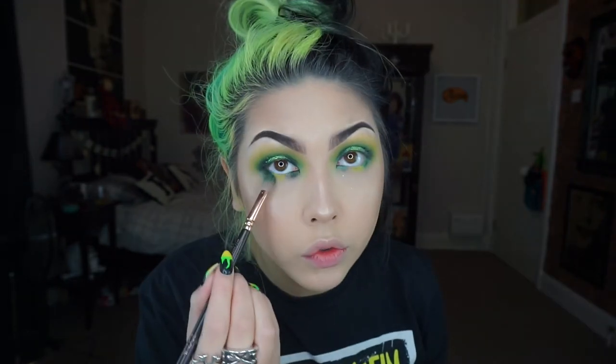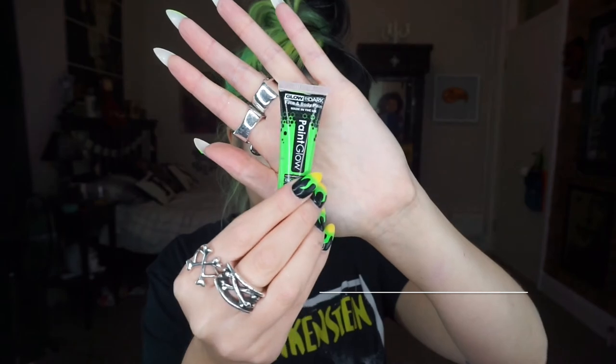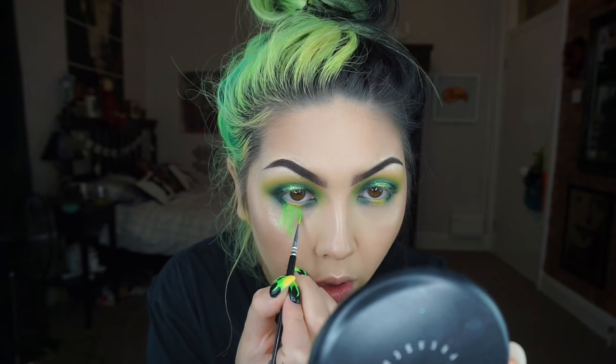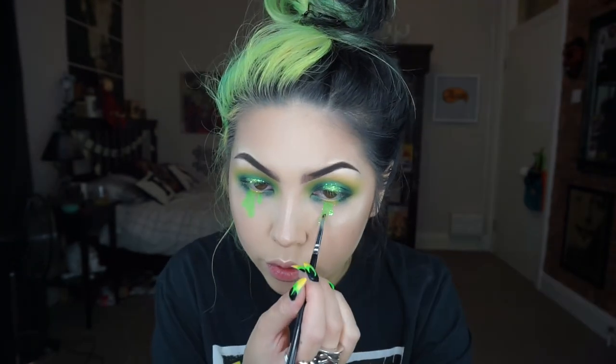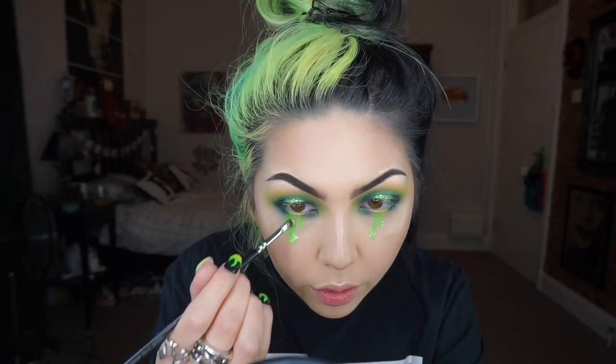Then taking a fluffy crease brush I'm just blending out that shadow. Now for the slime part of the makeup I'm using green UV paint and painting it on my lower lash line. Then taking some of that glitter gel and glitter used on the lid, I'm going over the top of the slime drips.